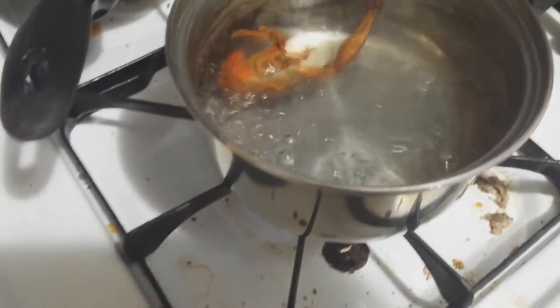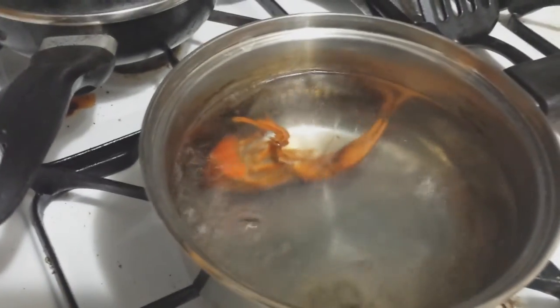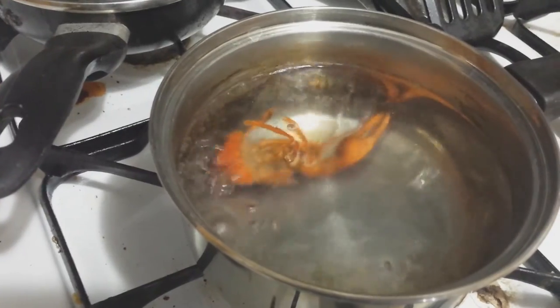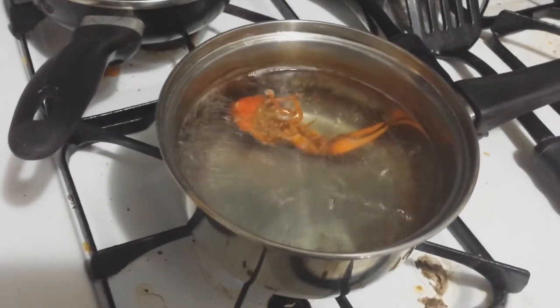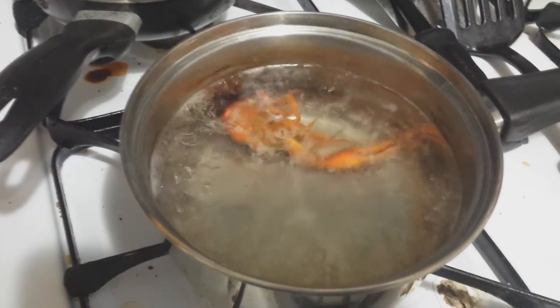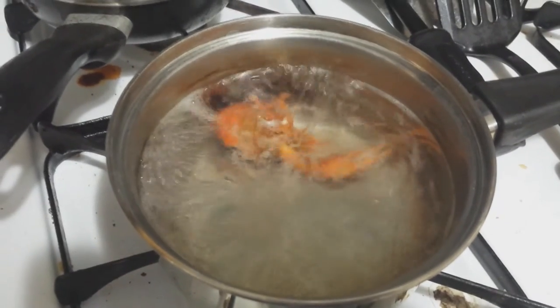Oh wow, take a look at that coloration. Isn't that beautiful? It turns a very vibrant red. We set this on the timer for about five minutes. And that's going to kill the pathogens that may be inside this because, let's face it, it was from the wild. So we're not sure what exactly is inside the crayfish, but we are going to make sure this thing is fully safe to eat.